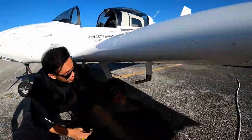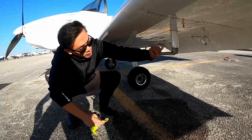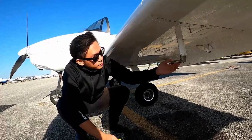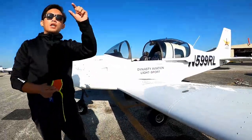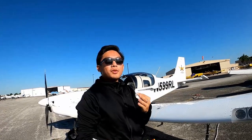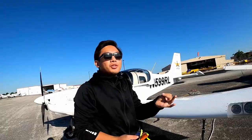We have the pitot tube here, and on the bottom the small one is the angle of attack sensor. There is an angle of attack sensor, and when you're flying you can see the angle of attack indicator on the screen. Green color means you're pitching up a bit too much, then yellow, and flashing red means you're approaching a stall.